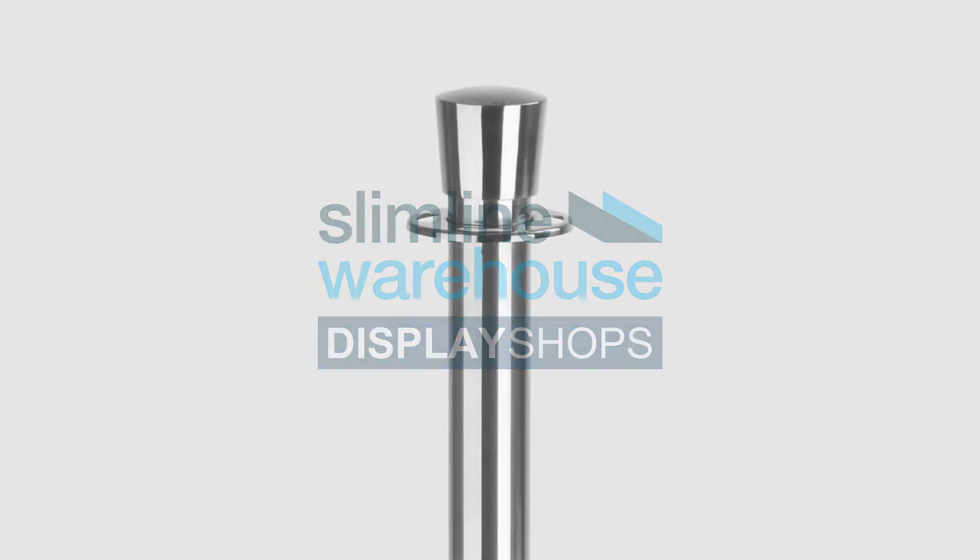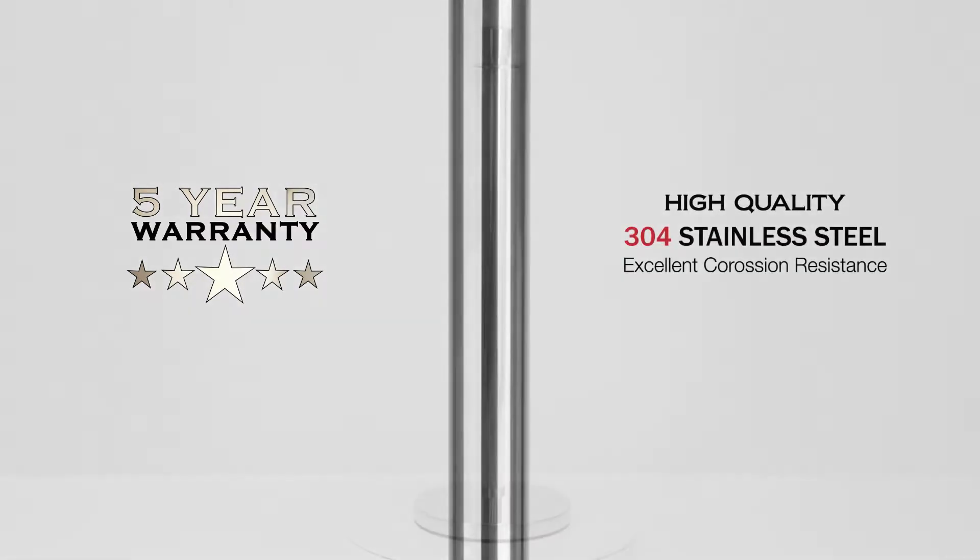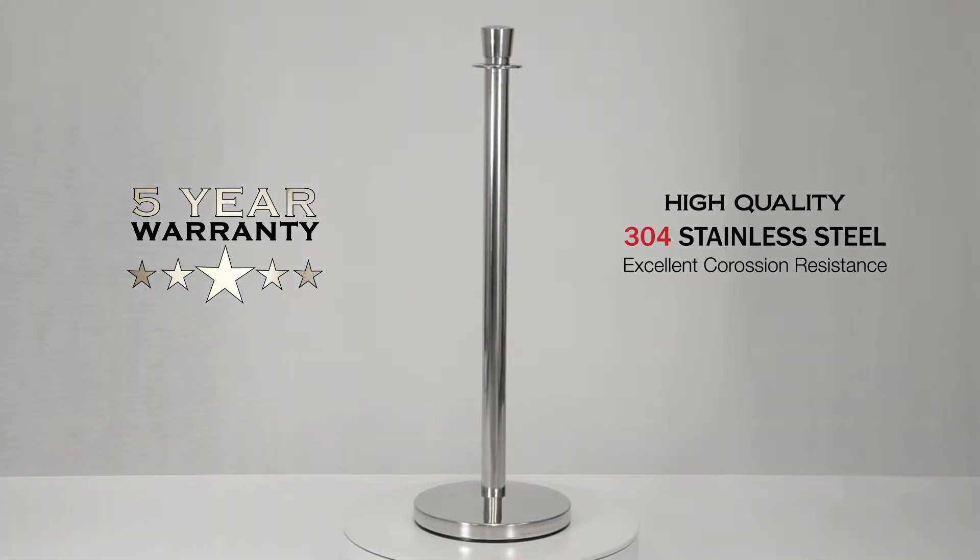No event is complete without our Q-Line Classic Rope Barriers. Made from high quality stainless steel, this corrosion resistant barrier will guarantee you years of crowd control at your events and venue.